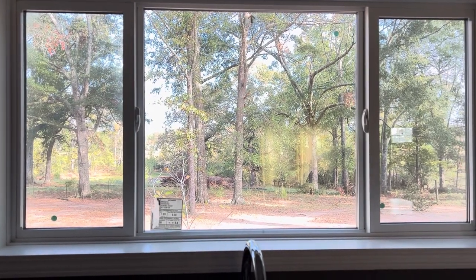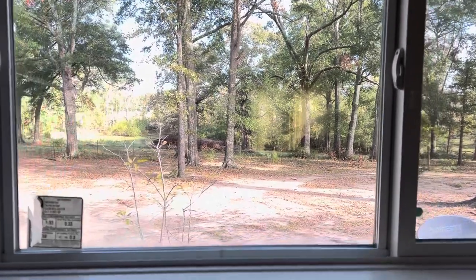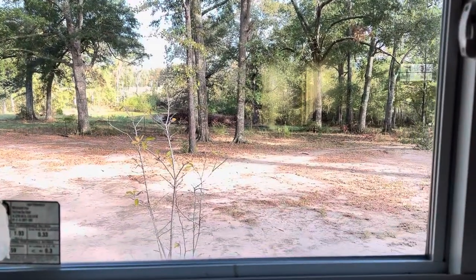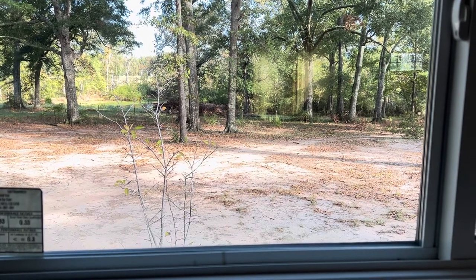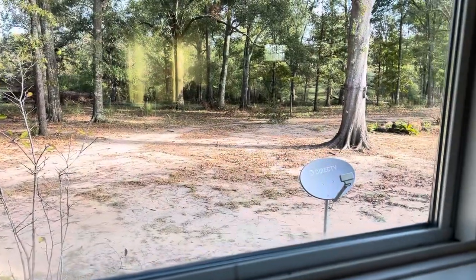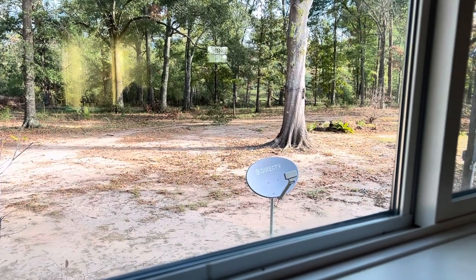I asked you guys for some tips on what I could do with my backyard. I've gotten some good tips from y'all and I appreciate it so much. My mind is just spinning. I'm ready to do something. But I looked out my window this morning and right over to the right, it was there the whole time when I did the video about asking you for help. And I just didn't see it.